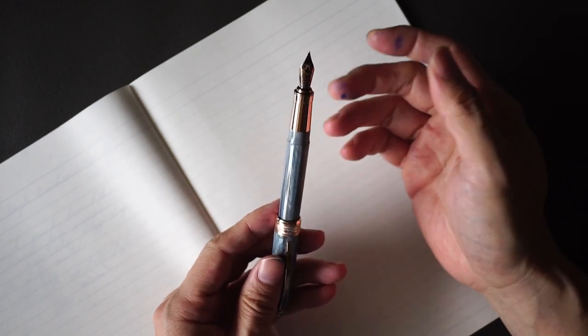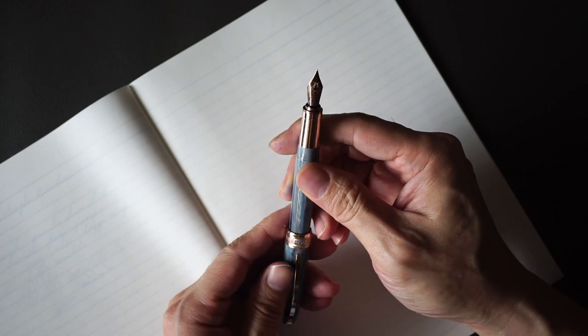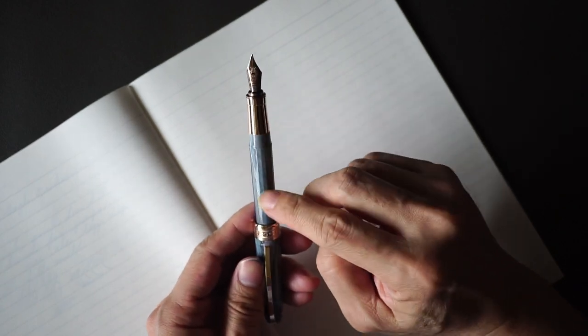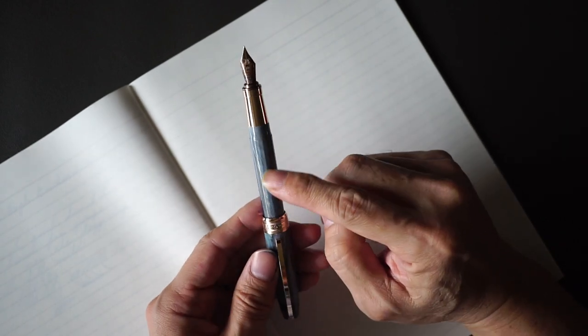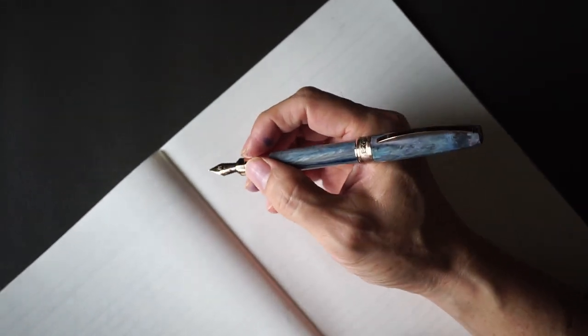I don't use this pen very often — as mentioned, it's not my pen — but when I do use it I would prefer to post the pen for the greater balance that it provides.